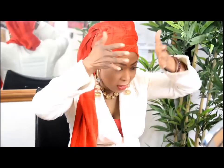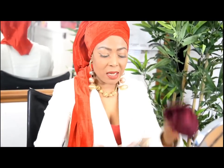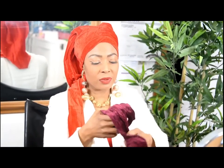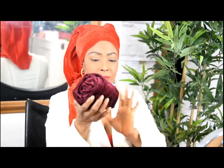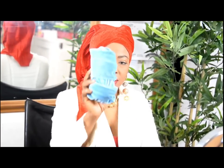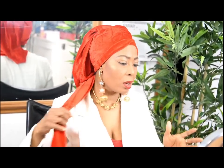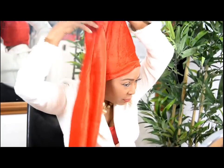We have them in so many different colors — that's the whole idea of showing you this. This is white, this is brown, this is a really sky blue, and this is purple. There are so many more colors, so you can get them in a variety.